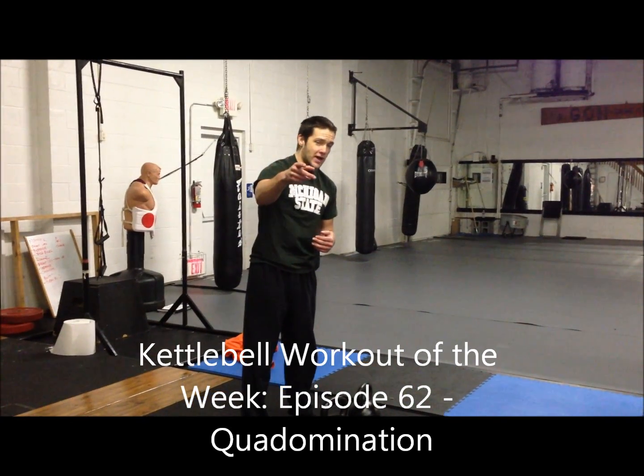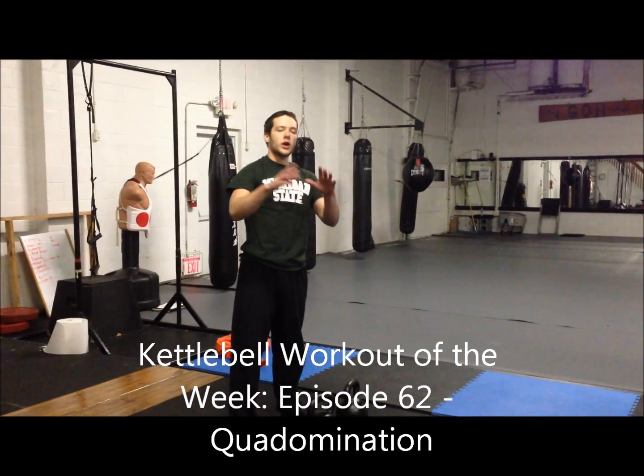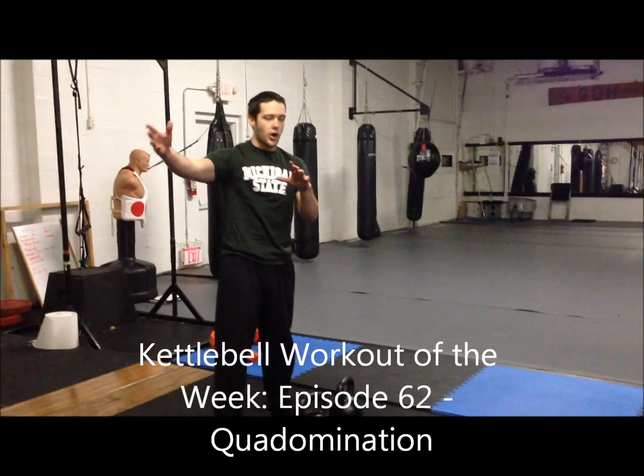Today I have something very special for the front squat. We're going to do the classic 8x8 protocol. So, gentlemen,